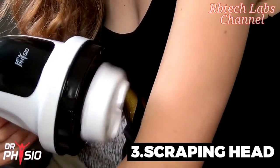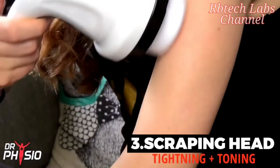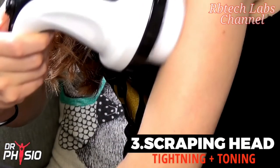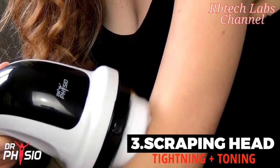For tightening loose skin, toning arms, and dissolving unwanted fat, the scraping head is ideal. Simply glide along your arms, thighs, and stomach for noticeable results.